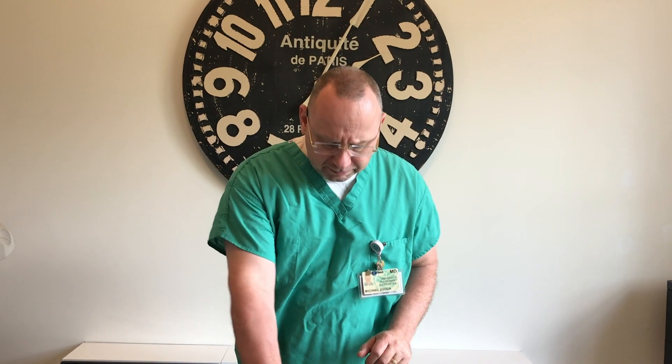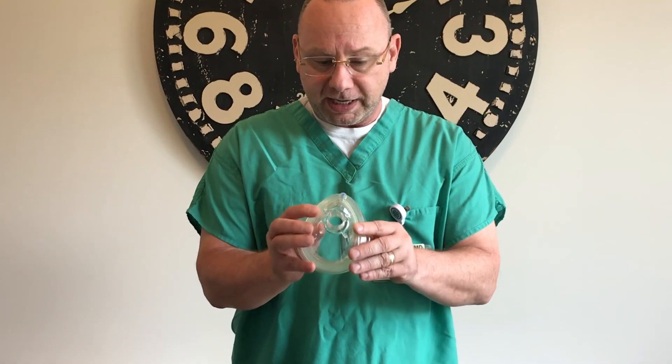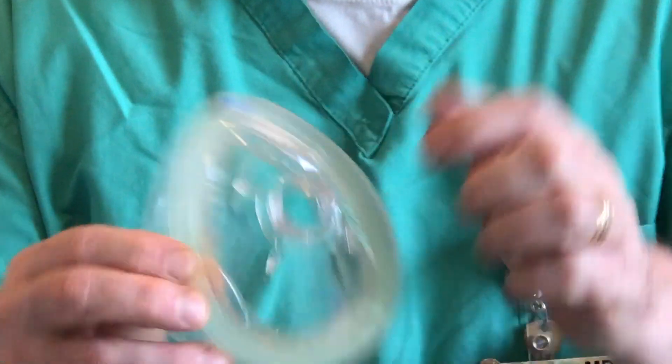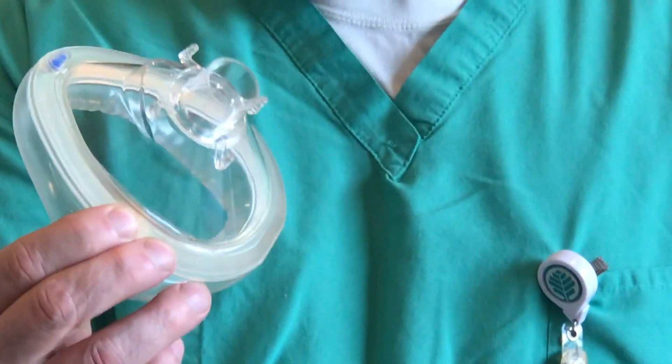So in the ICU — I know you guys have seen this a million times — an Ambu bag. This is an Ambu mask for your Ambu bag. Now on these there's four little spikes. Can you zoom in there? There's four little spikes. This is the thing that's actually going to be used to hold this to your face.